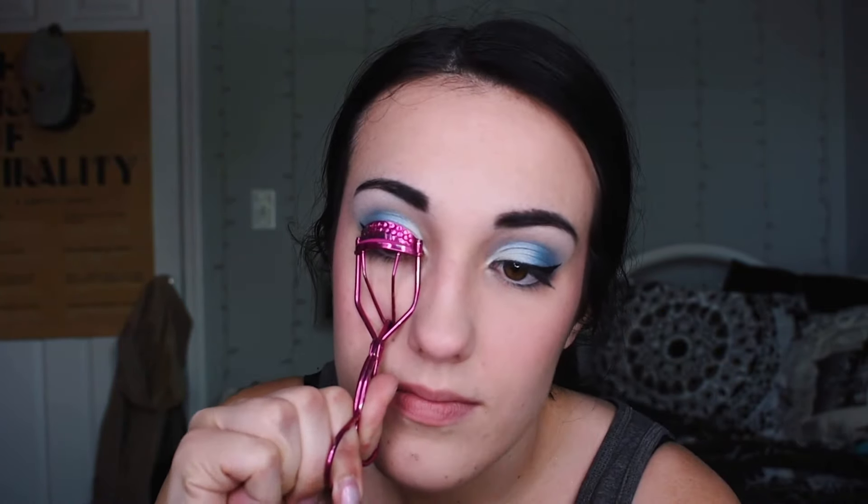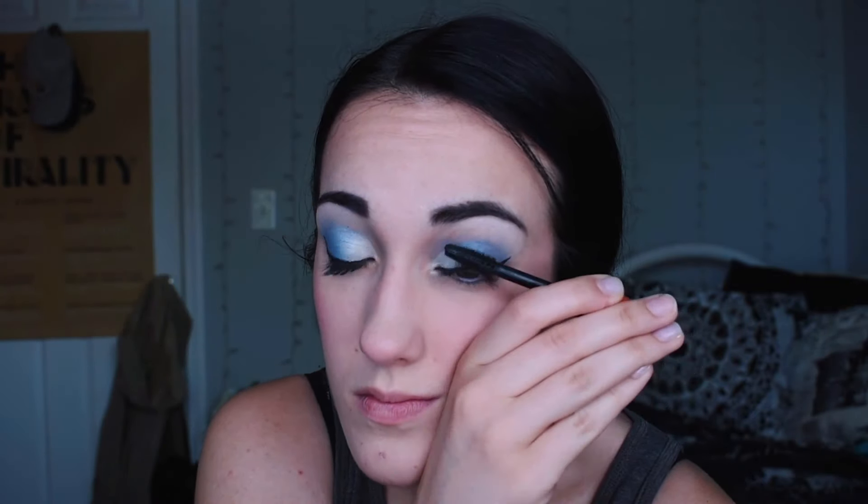I like to put some mascara on and then curl my lashes because I feel like it grips onto the lashes more and makes them stay. Now let's get these eyelashes as big as possible. Before I add mascara to the bottom lashes, I need to add some blue underneath the eye — because the more blue the better. I'm patting in a dark blue under the eye to add some dimension to the look. Now bottom lash time.